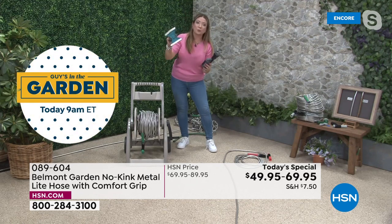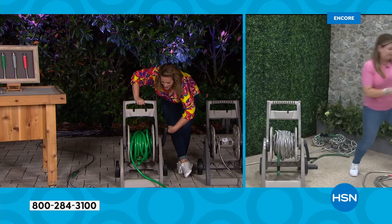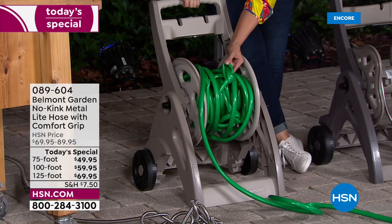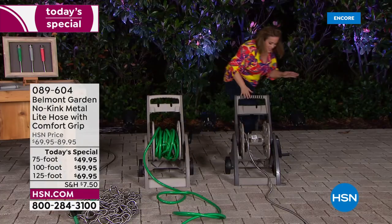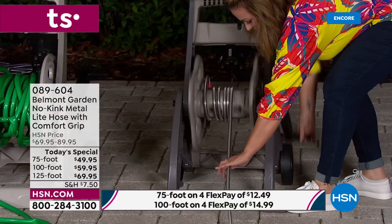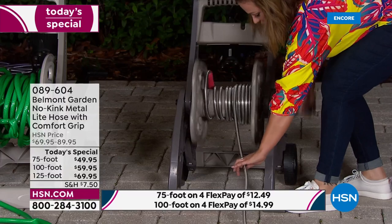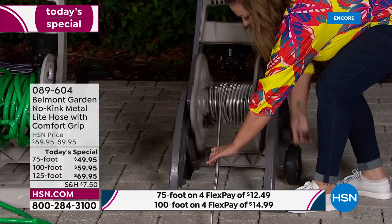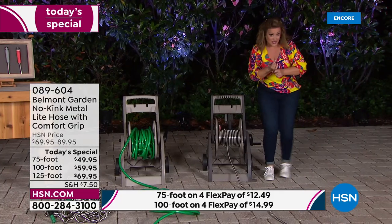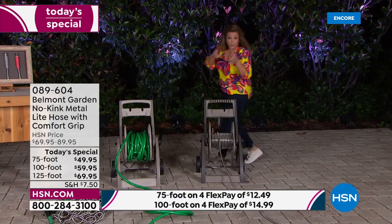Super strong, super flexible, super lightweight — 150 feet lifted with one hand. It feeds into pressure washers, sprinklers, and other nozzles with universal fittings. Demonstrating the old tangled hose versus this one: watch it roll up like silk, quickly and beautifully, taking up no space at all. Rust and corrosion resistant, UV resistant — you can leave it outside.